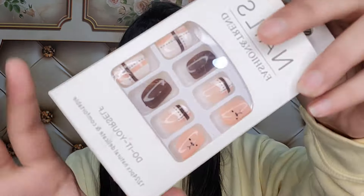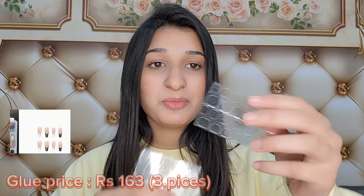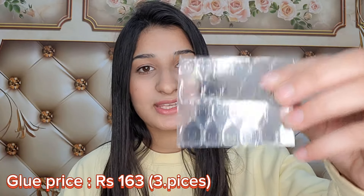All girls love nails, and I have ordered some press-on nails too. These nails were very nice. They come with nail glue so you can wear them easily. I have ordered them and I will show you today as well.